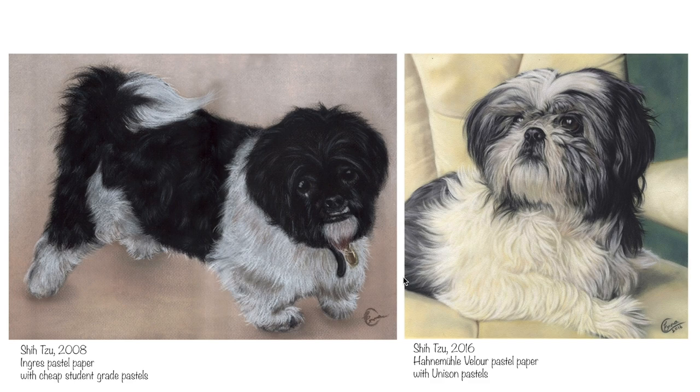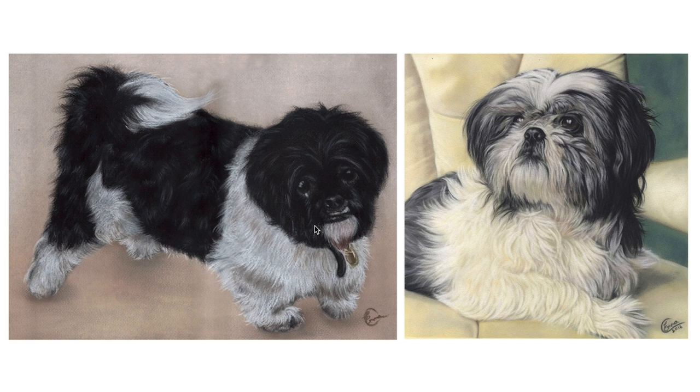So with the first two pieces, the main difference here — besides years of practice — is the paper that I'm working on. This piece is on Angre paper, a pastel paper that I used to use in my student days. I started out on this paper; it was the only one really available in art shops with the word pastel on it. This paper is velour paper and I still use that today — it's one of my favourite papers to use.